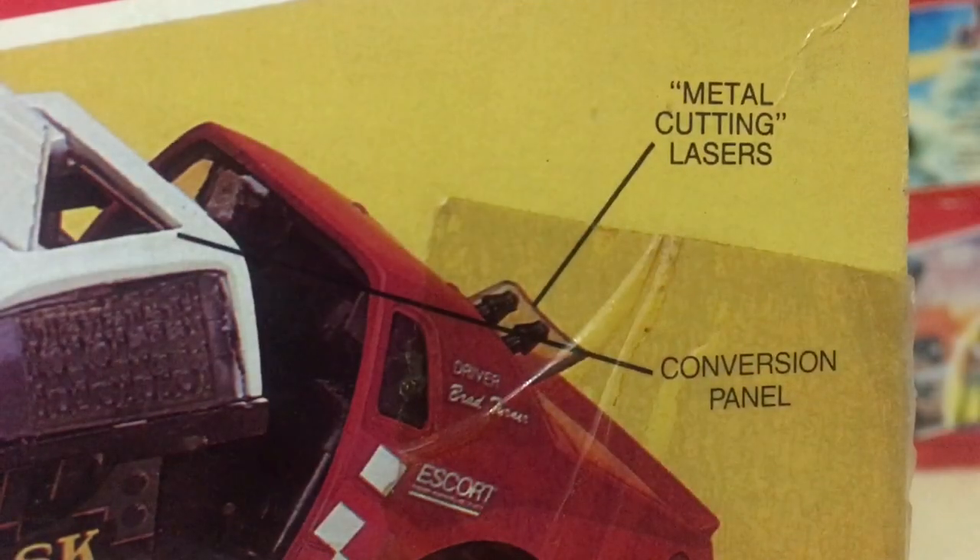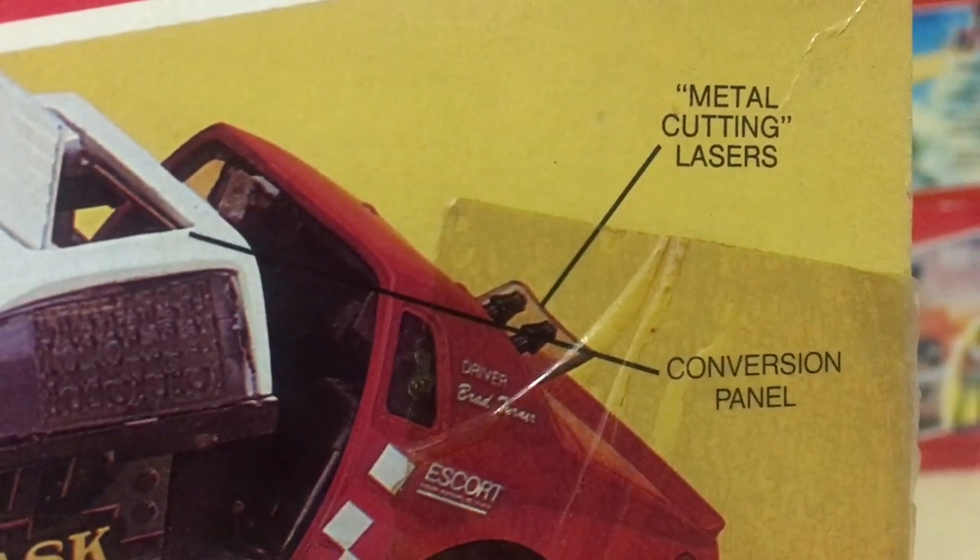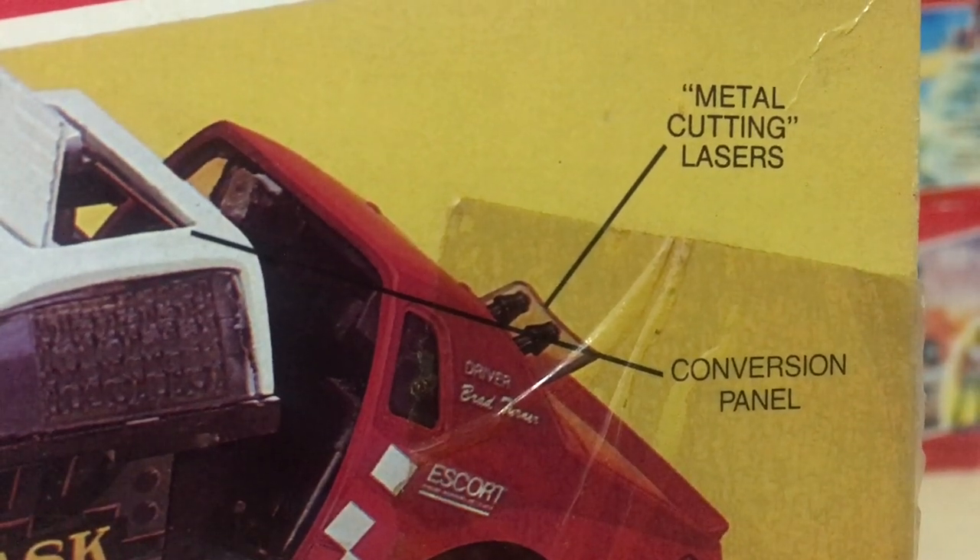For instance, important information like: these are just normal lasers, these are metal cutting lasers. Aren't lasers supposed to be able to cut through metal anyway? I don't know, man. You tell me.